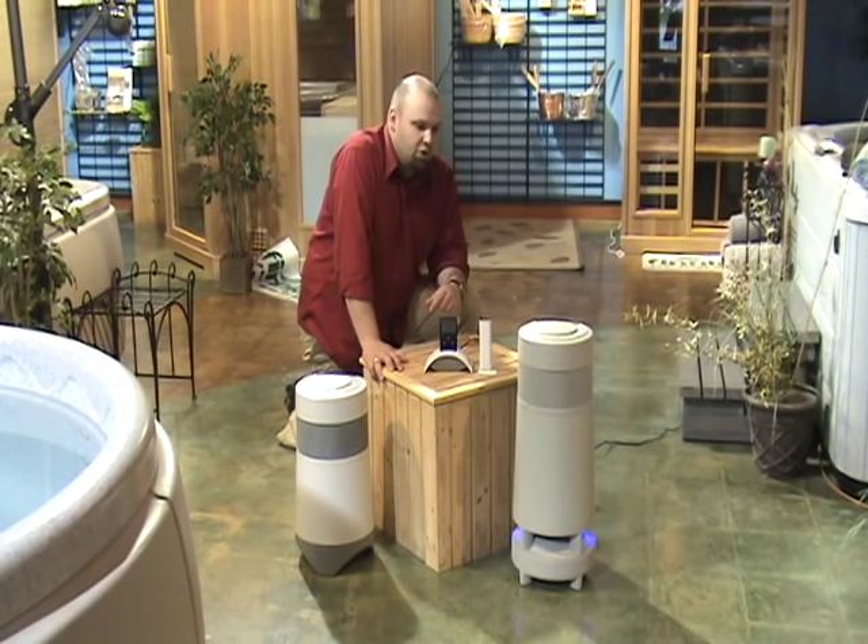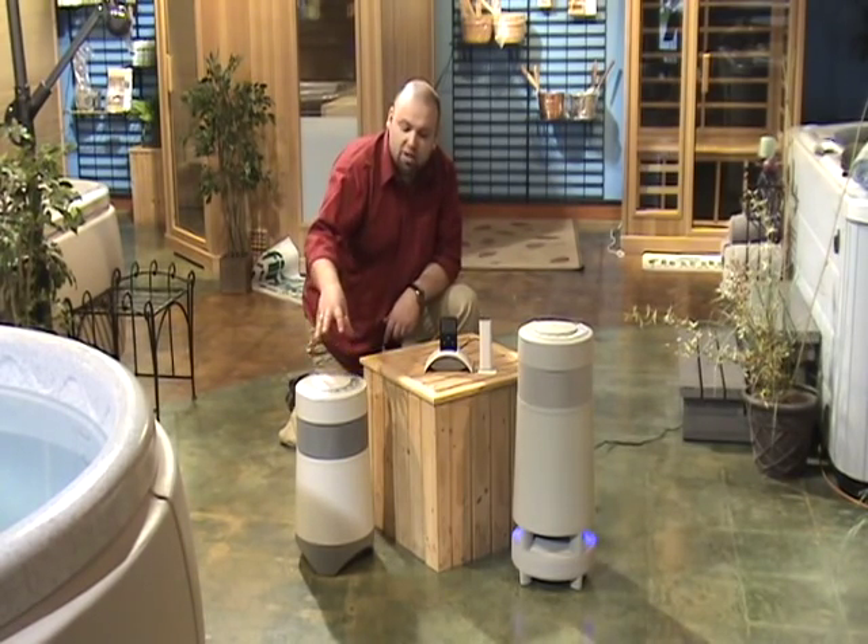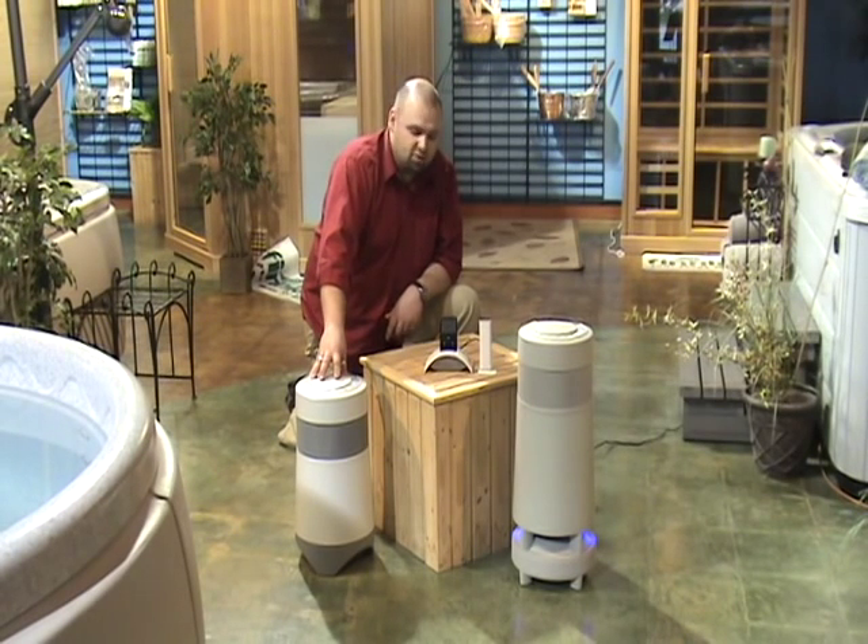We have the original Soundcast Outcast, the smaller version called the Outcast Junior, as well as two different choices for wireless transmitters.